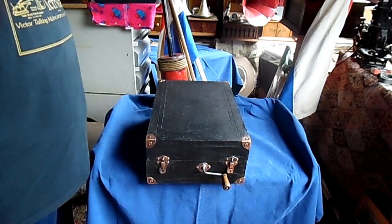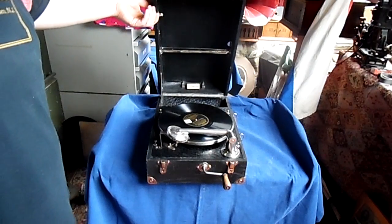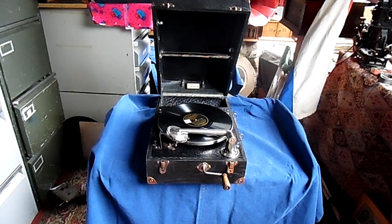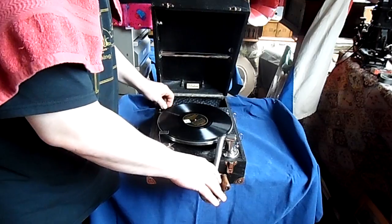Quite a nice new addition to the PhonoCave. The question I always ask myself about a machine is: is it a daily player? With most portable gramophones here, the answer is no — most are not very good, with some exceptions. The Columbia machines are very well made, but most of the B-brand portable gramophones are terrible. For instance the Telefunken Lido is quite a terrible machine — very good looking, but very terrible to play.